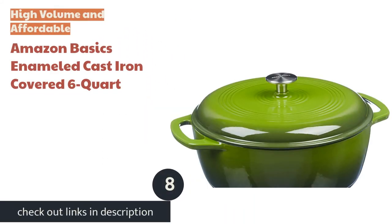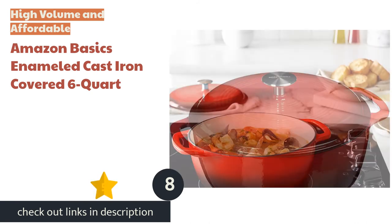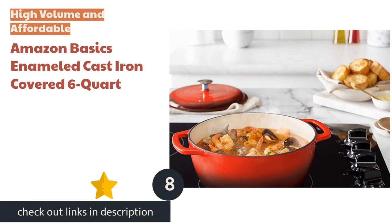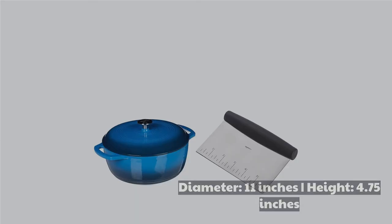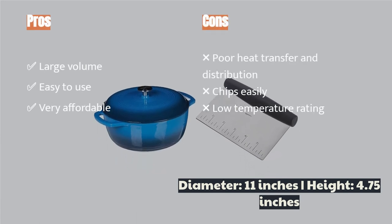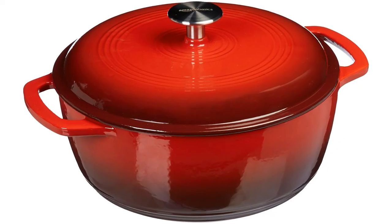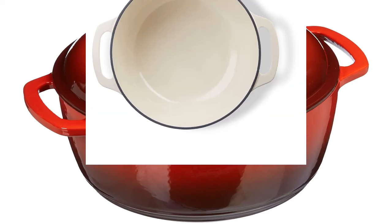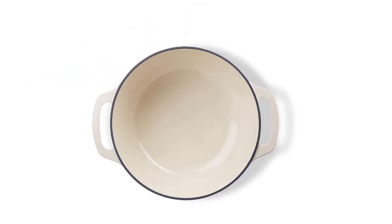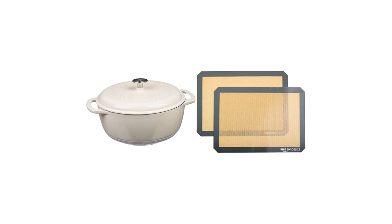The next product is the Amazon Basics Enameled Cast Iron Covered 6 Quart. It is the way to go if you want to save some cash. We appreciate the large volume, which cooks up stews and soups with ease. It also bakes bread well and comes in a variety of colors. The huge handles and top are easy to use while transporting, and we used it for all sorts of meals with great success. If finding a product with a great price is your top priority, this is certainly one to consider.